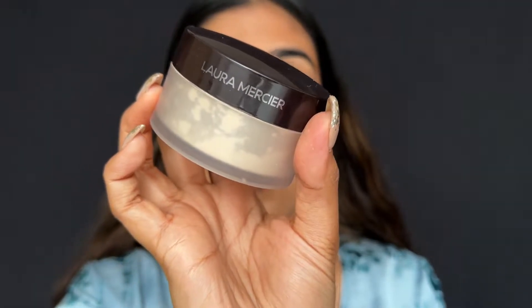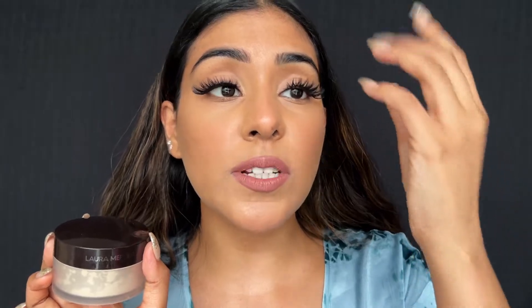You have to pick any setting powder. I use the one from Laura Mercier — it's a translucent setting powder, the particles are really finely milled so it will not make the area look cakey. You can pick a tinted powder or a compact powder, but something that is really fine and gives a smooth finish.